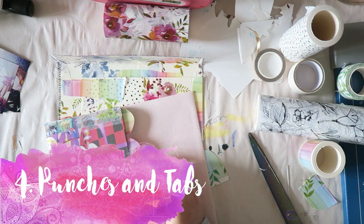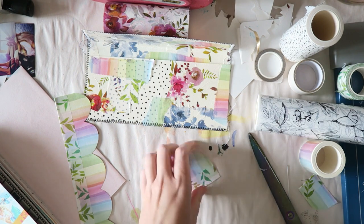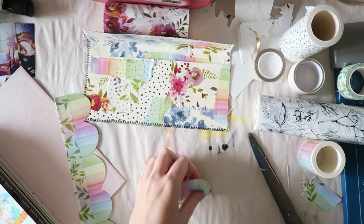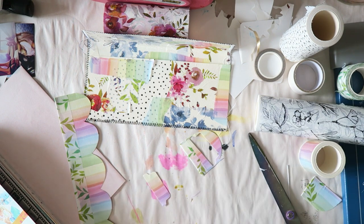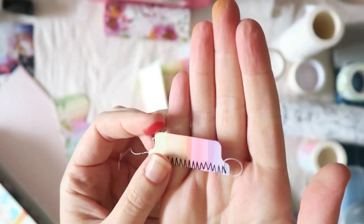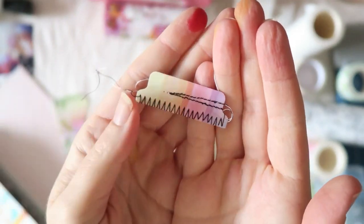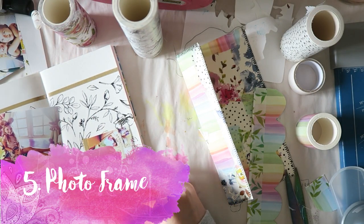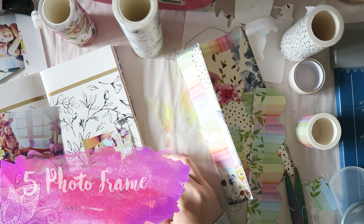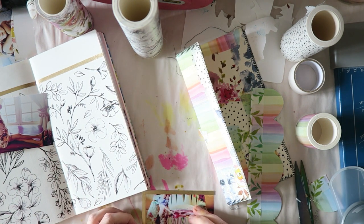Going back to what I said — you can totally use punches to create your own tabs with washi tape. You want to adhere the washi to some paper first; thin is better and it makes it easier on the punch, but the washi goes through like butter with no issues. Make sure your punches are sharpened — I've heard you can punch aluminum foil to sharpen them. I added some stitching, which does double duty: it looks great and also makes sure everything stays stuck, since washi's adhesive isn't super strong for something small that gets touched and moved.